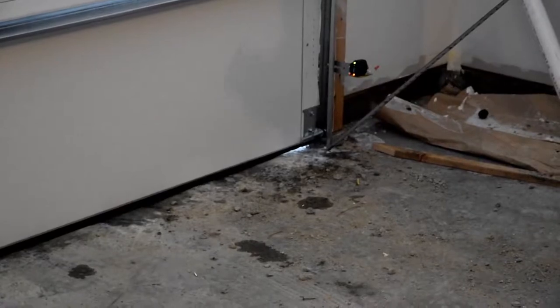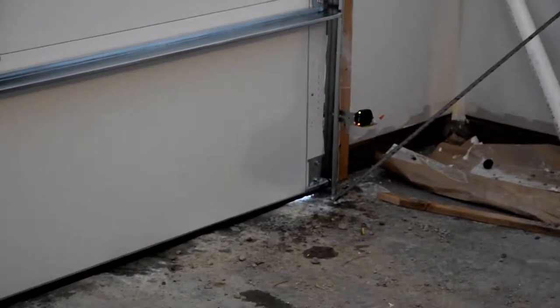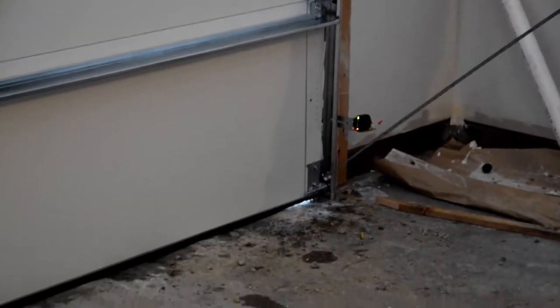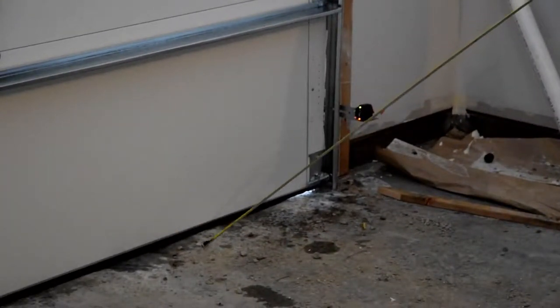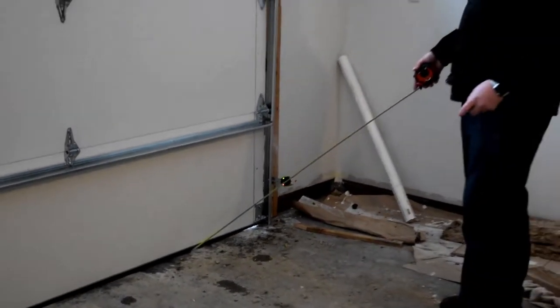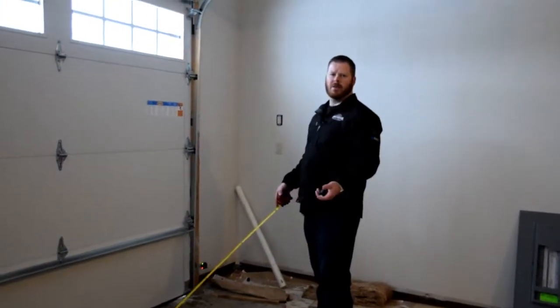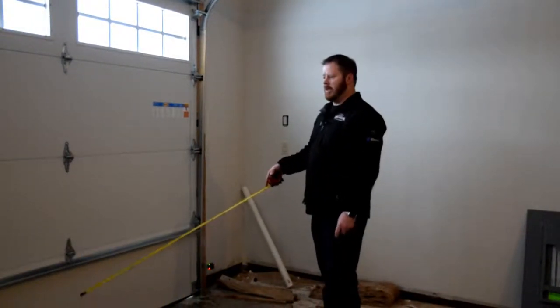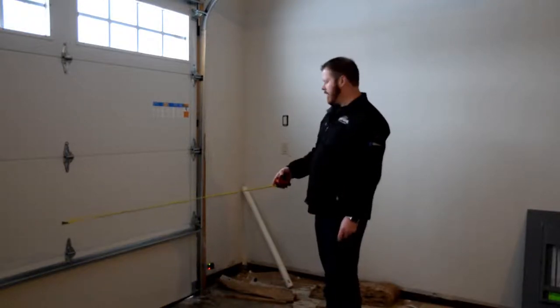You could just probably turn up your close force a little bit more and squish everything down, but as I said earlier, you don't want to set a door down too tight — you're just asking for problems. You can break things; your concrete could heave or change in the winter and summer months as it changes through the frost, and now all of a sudden it hits the ground, thinks it hits something, and it'll come back up.